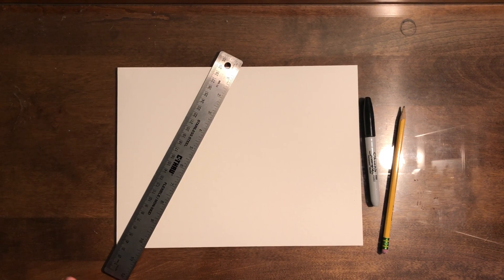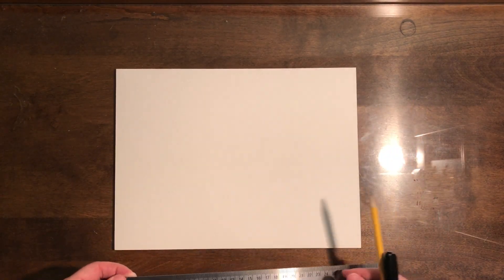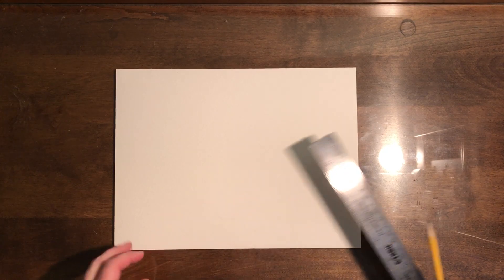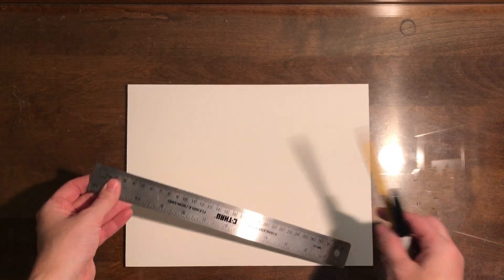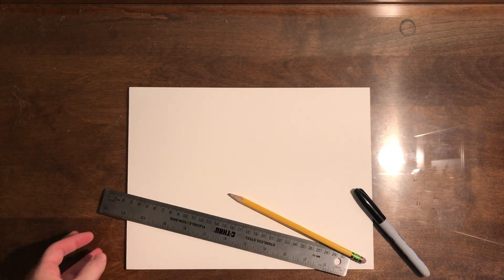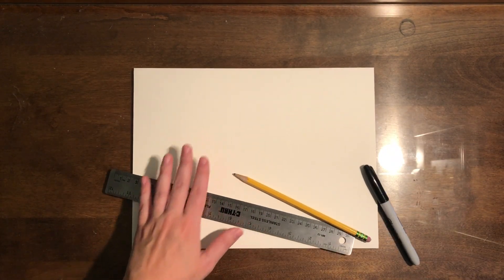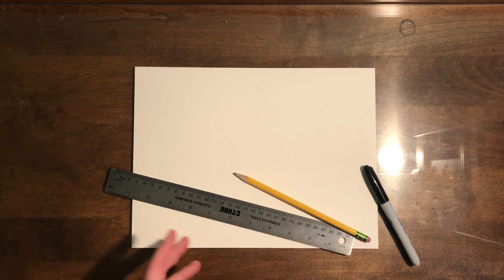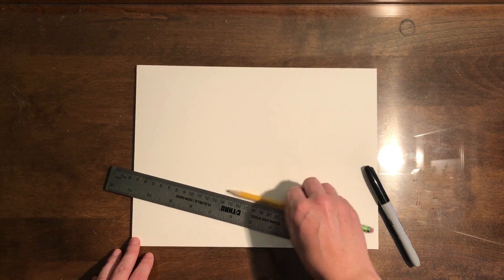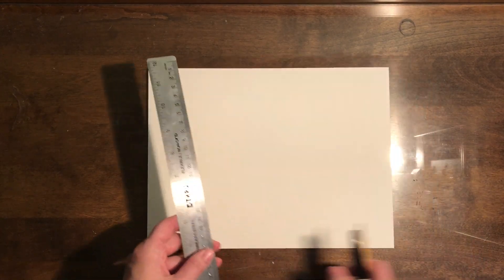Hi boys and girls, today I'm going to show you how to create your Mary Blair castle, or the building inspired by her ride at Disney called 'It's a Small World.' What I have here is a piece of watercolor paper, a ruler, a pencil, and a sharpie. You can absolutely use a regular piece of printer paper. I'm going to be doing a little bit more with watercolor on here, so that's why I chose this paper. As you watch the video you can decide which one you're going to make with what supplies you have at home.